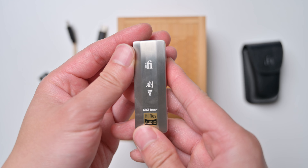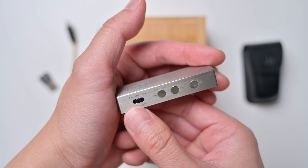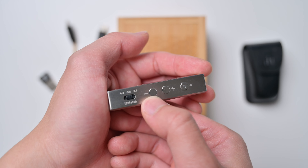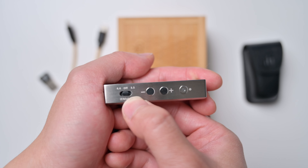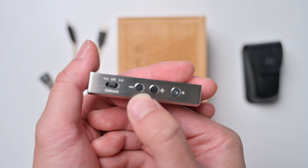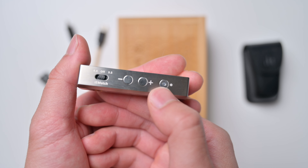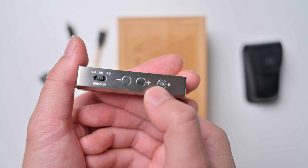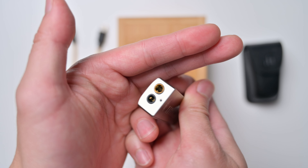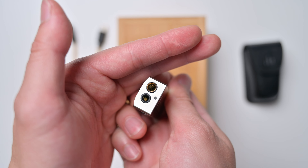If you take a closer look, you get all the controls you kind of need. You get 4.4mm and 3.5mm outputs — the 3.5mm for more sensitive IEMs. Then you have the volume buttons to increase and decrease your volume. Over here is the mode button so you can change through different filters and toggle XBass and XSpace by pushing this button. Over here we have the ports: the 4.4 Pentaconn and the 3.5mm — balanced and single-ended.